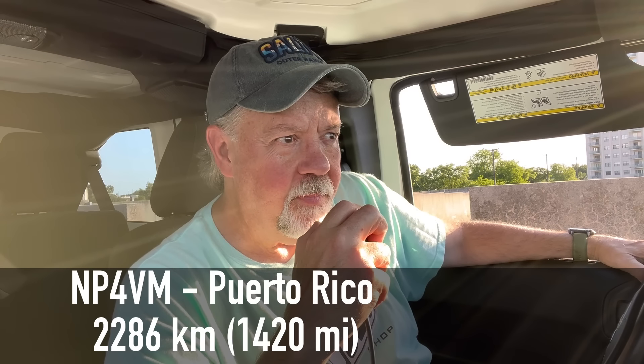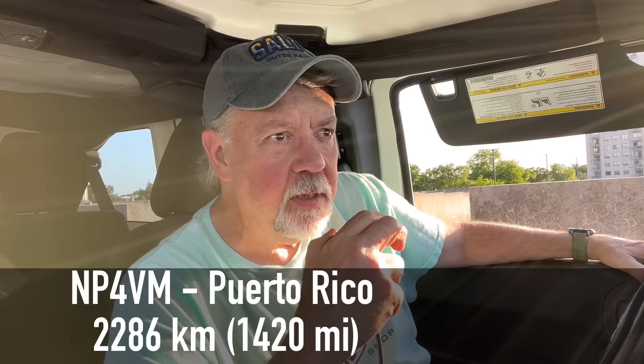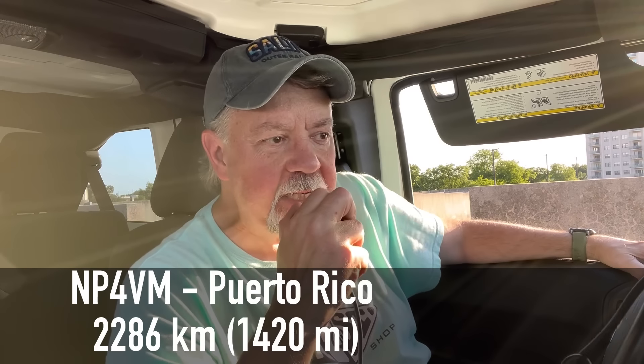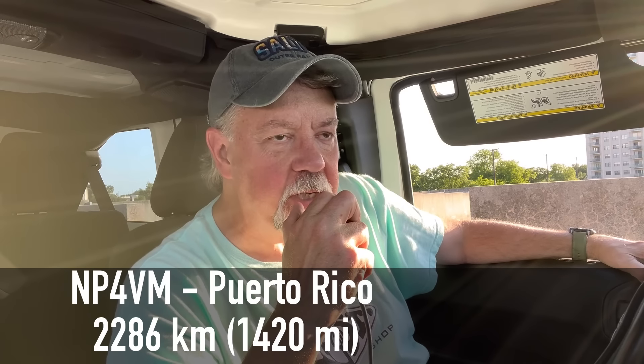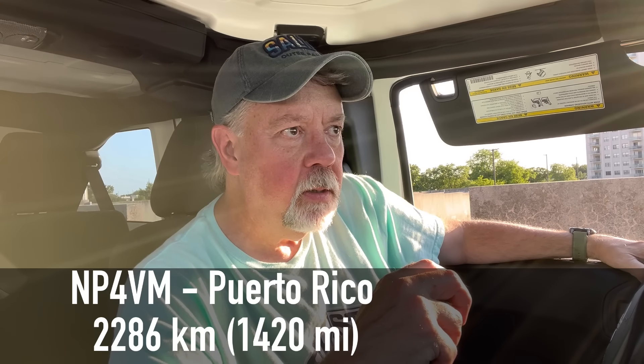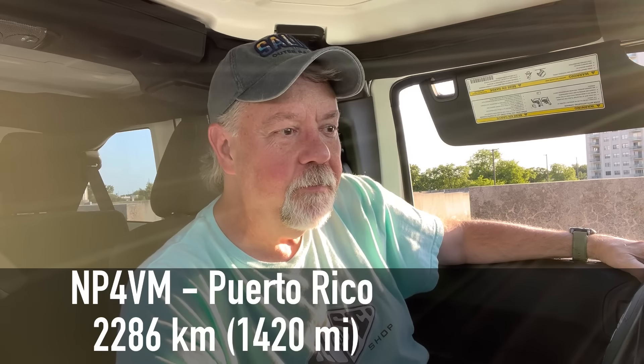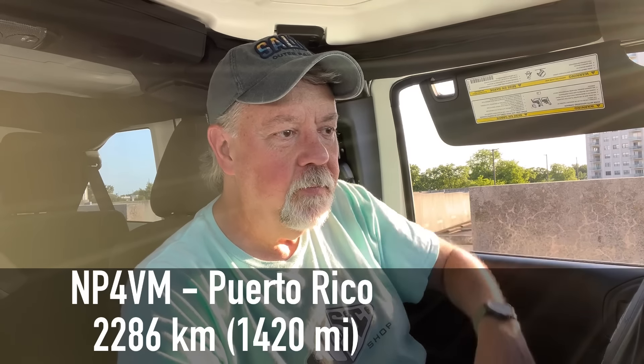Okay, KRC November Papa Four Victor Mike, Kilo Four Oscar Golf Oscar. Oscar Golf Oscar — yes, Kilo Four Oscar Golf Oscar, you're five-nine into Virginia. Kilo Four Oscar Golf Oscar, five-nine to you, Walter. Hey, thank you so much for the call, 73 my friend. 73, KRC November Papa Four Victor Mike. Wow, what a fun evening. It's getting a little later, I need to get home.